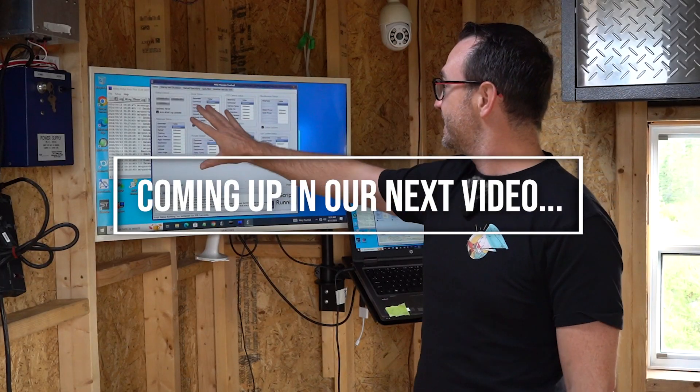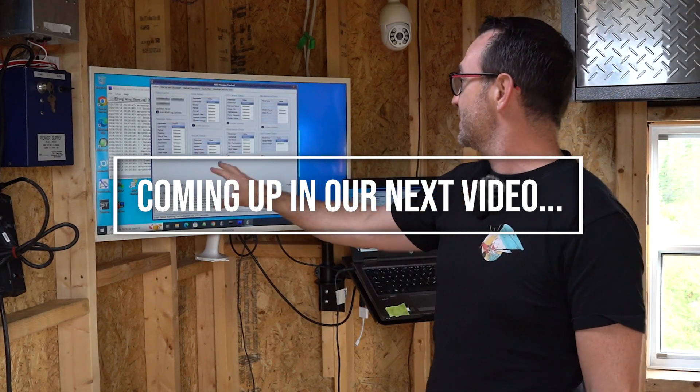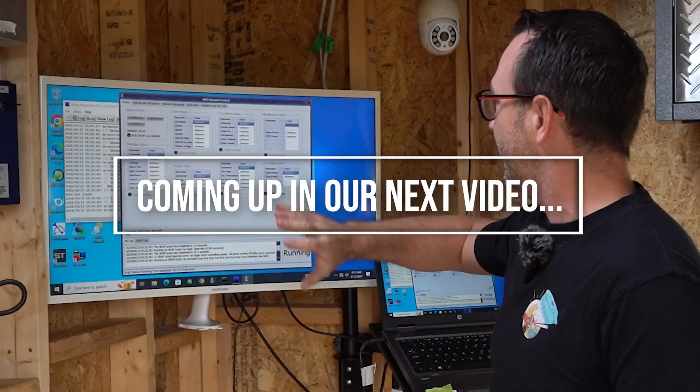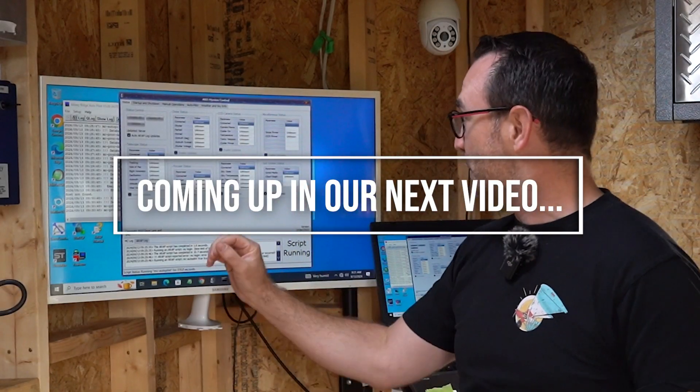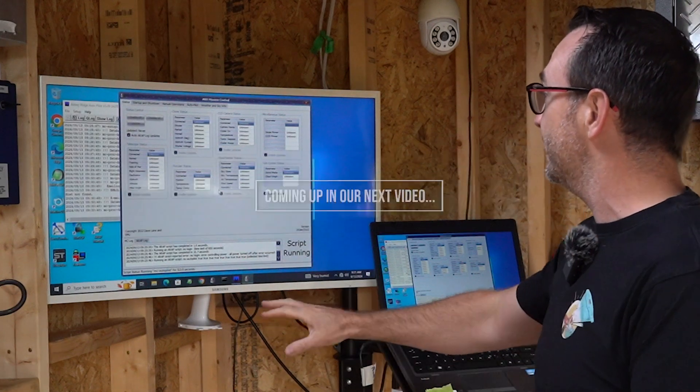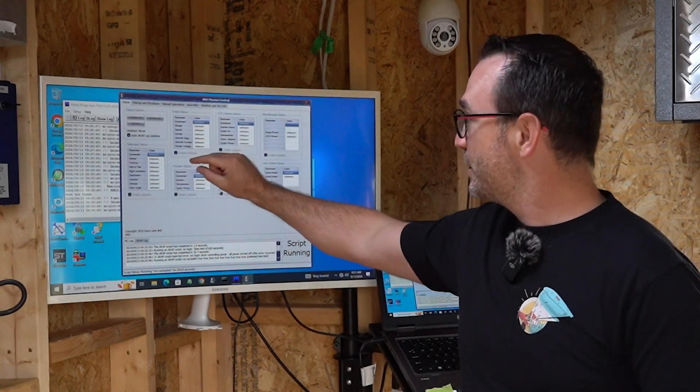Here we can see the status of every instrument — we've got the telescope, the dome, the cameras, the focusers, the cloud sensors, and everything we need to get this observatory running. What we need to do now is start plugging things in, and as we plug them in we'll make sure that they register.